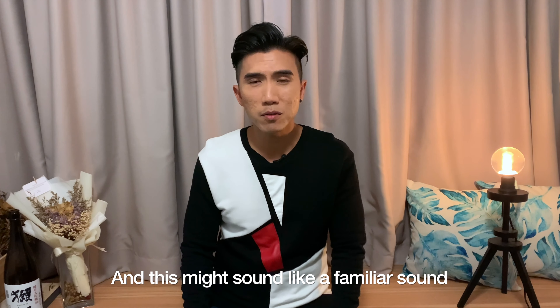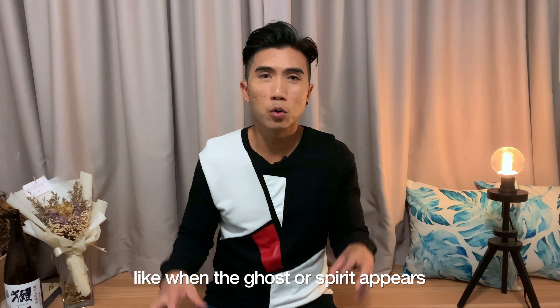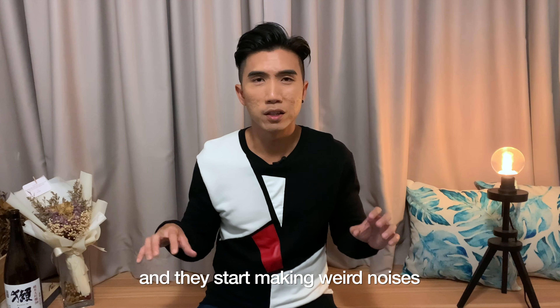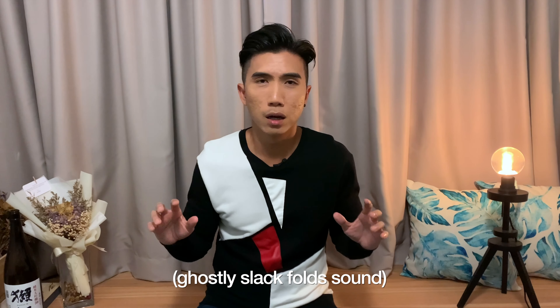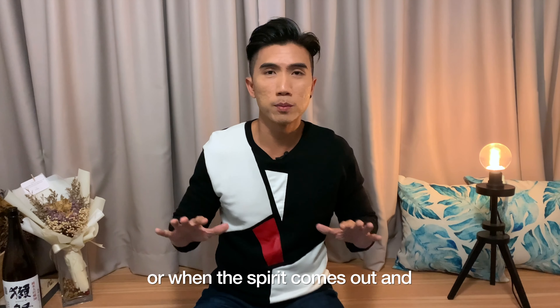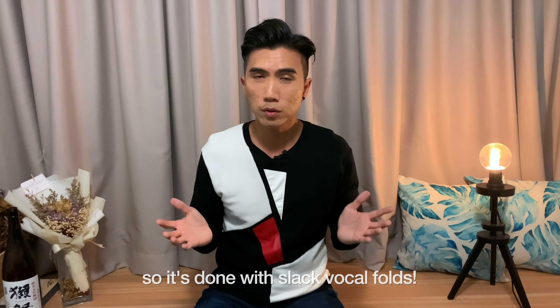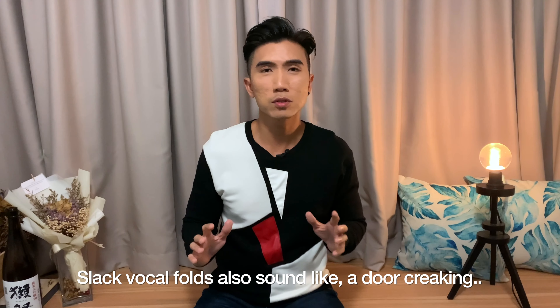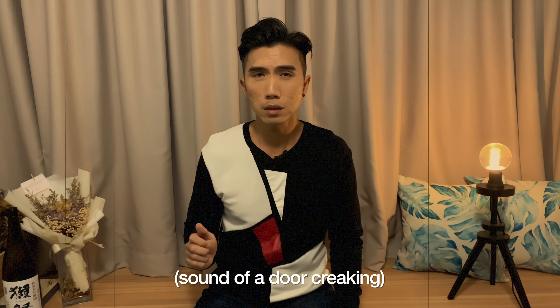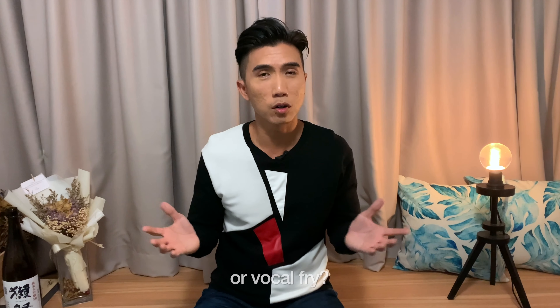And this might sound like a familiar sound because it's used quite often in horror movies — like when the ghost or the spirit appears and they start making weird noises. And so that's what you hear when the ghost comes out, and it's supposed to be a very scary and eerie kind of sound. Slack vocal folds also sound like maybe a door creaking.